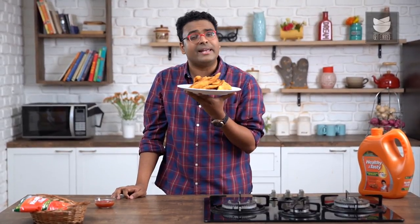This is super easy and can be done in just 3 steps. This weekend, try this recipe for your family and friends. Do not forget to like and share the video and subscribe to Get Curried.